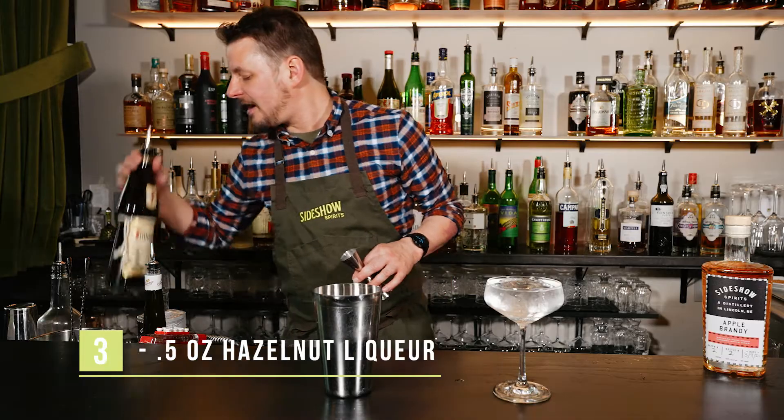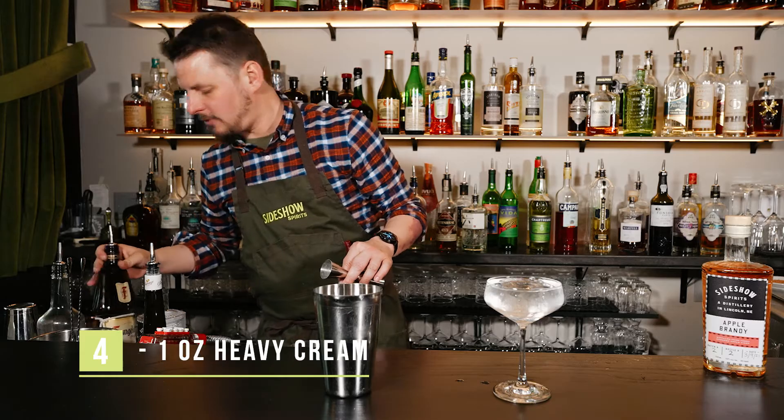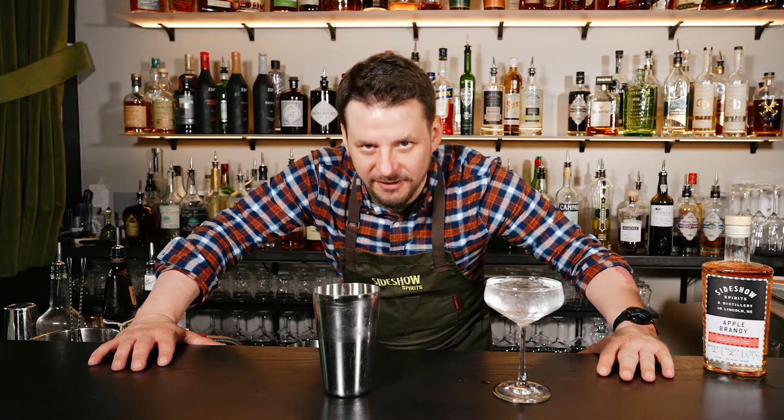I like to add a half ounce of Frangelico hazelnut liqueur. We use an ounce of heavy cream as well. Then we're gonna use a technique called a reverse dry shake for this one.